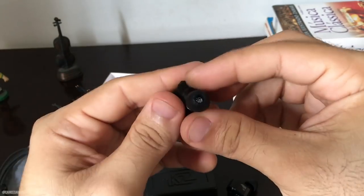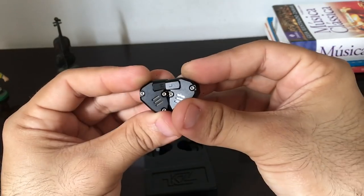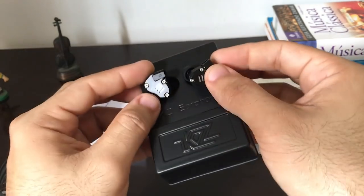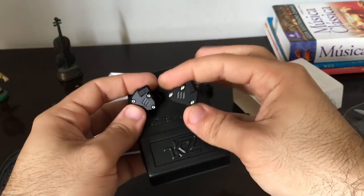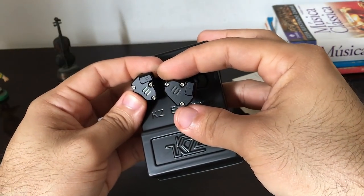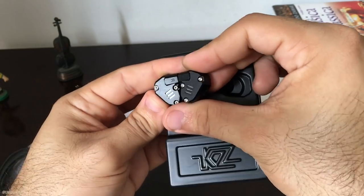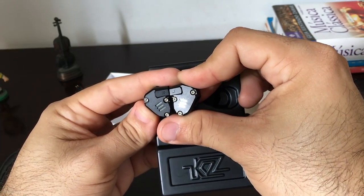Eu vou testar. Eu costumo testar os fones por mais ou menos uma semana direto, e em breve postarei aqui o review, a minha opinião sobre esse belíssimo fone. É um fone muito bonito, um dos mais bonitos que eu já vi. Vou fazer o review, em breve postarei aqui no canal as minhas impressões. Valeu, galera. Um abraço. Paz e groove.